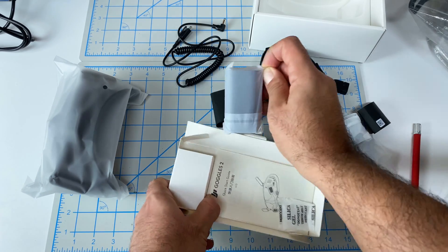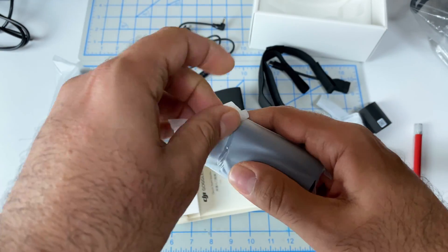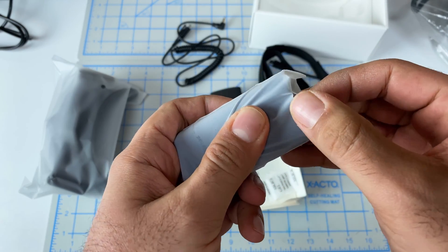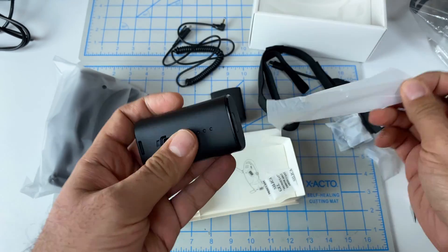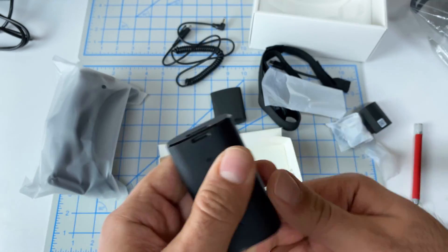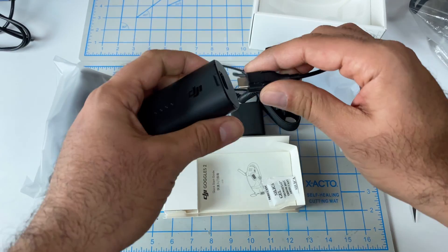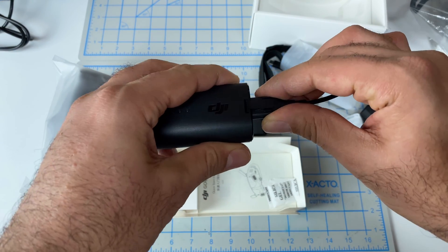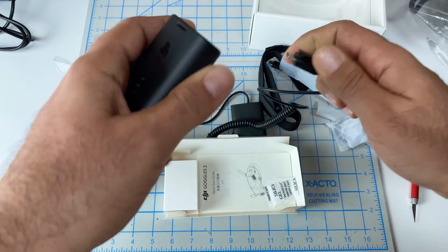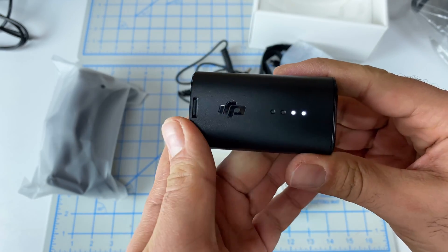Then we've got the battery. My understanding is it's the exact same battery as the V2, except it has a little notch. The intent is this little notch just clips in and stays so it doesn't pull out. It comes with a little bit of battery charge already.